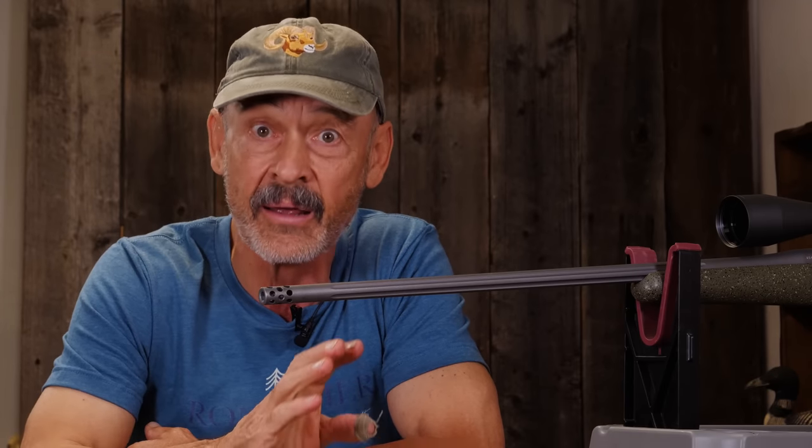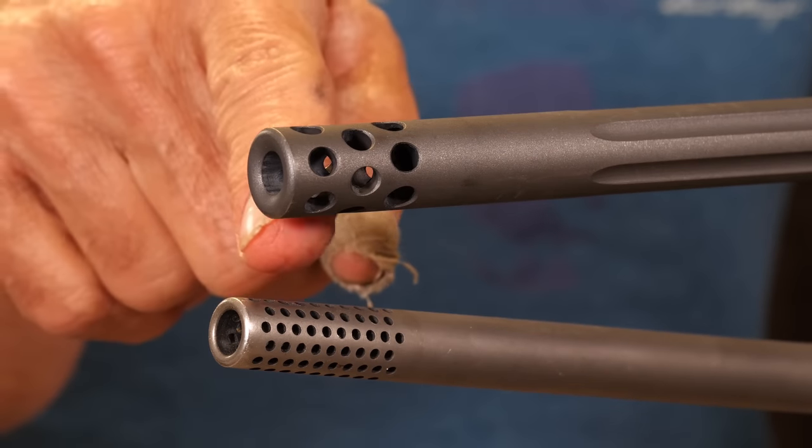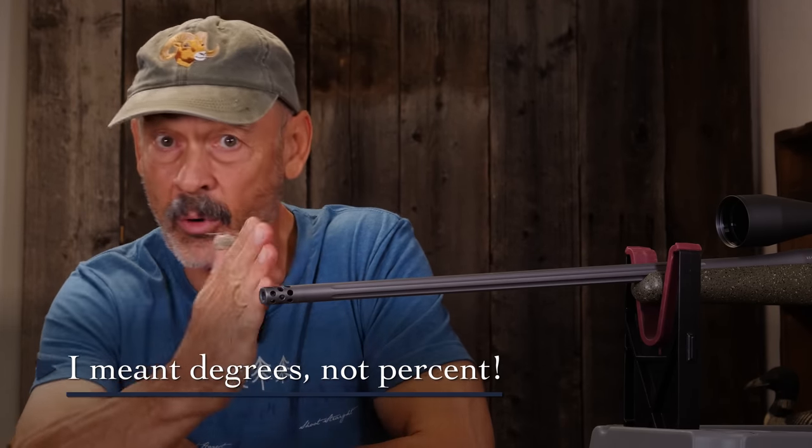10 decibels is the equivalent of doubling the sound. So going from 150 to 160 doubles the potential damage to your hearing. A muzzle brake that angles the blast back really increases the volume, so be careful. Always wear hearing protection when you shoot with them. Probably the ones that push gases back more than 30% are the most dangerous; 15% reduction is a lot safer, and the ones that just direct gases horizontally are the best. But muzzle brakes are a great way to reduce recoil — you can get a .308 to shoot like a .22-250, and a .300 Magnum about like a .25-06 or even a .243.